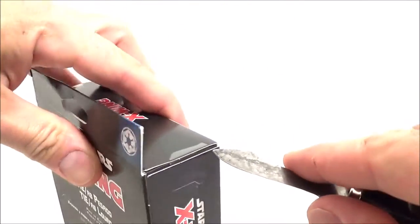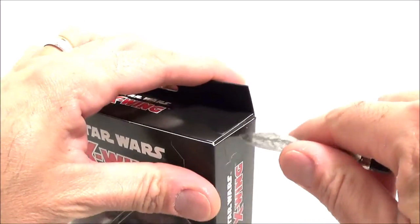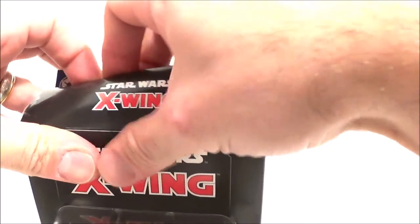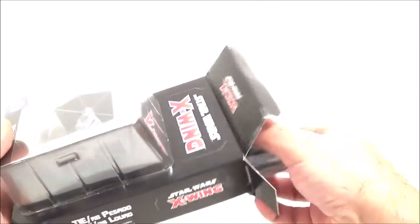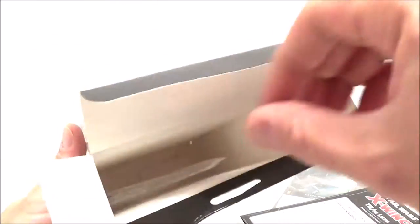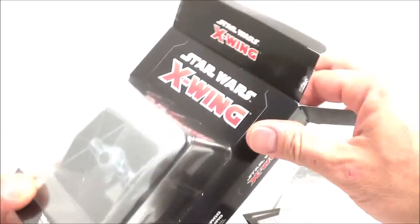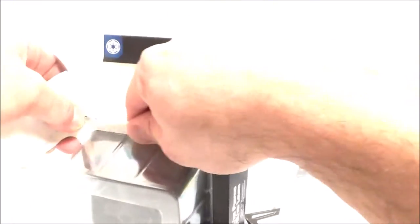On ouvre tout de suite ce blister — je vais essayer de l'ouvrir proprement, puisque maintenant j'ai chopé le coup. Étant fan de détail, j'avoue que quand j'ai vu que celui-là allait sortir, je me suis jeté dessus sur la préco, parce que celui-là est quand même bien massif, hors normes, et il a une super déco en plus. Ça faisait un petit moment qu'ils n'avaient pas sorti un vaisseau pour l'Empire. On va défaire le vaisseau du blister.